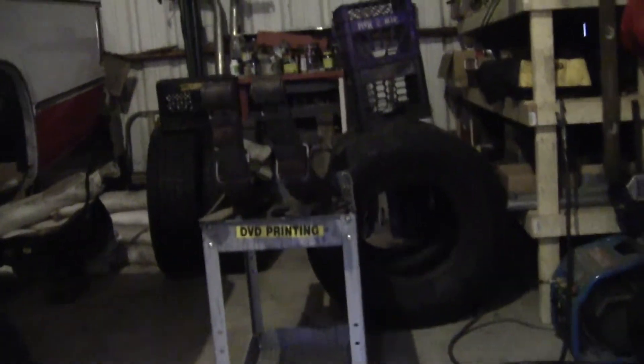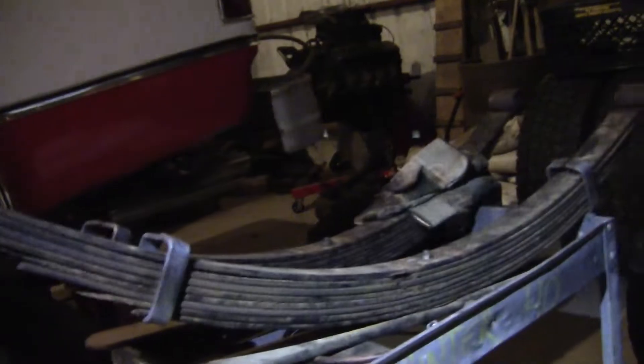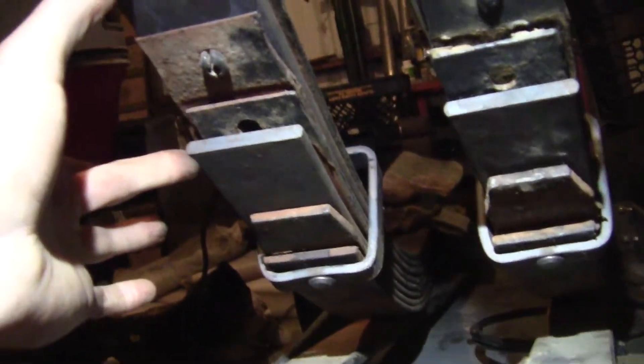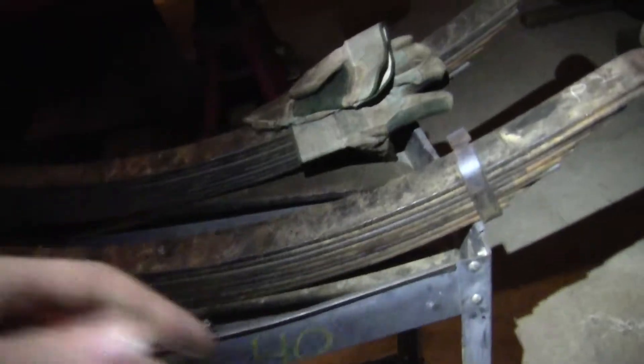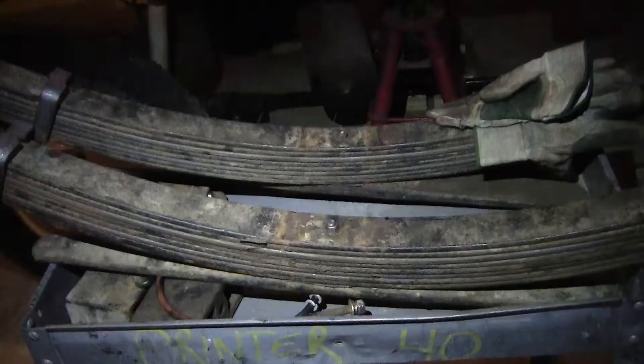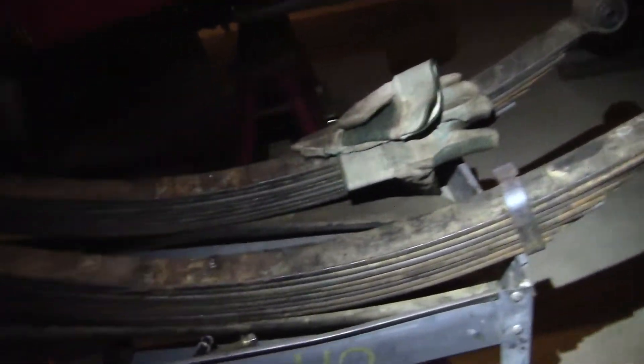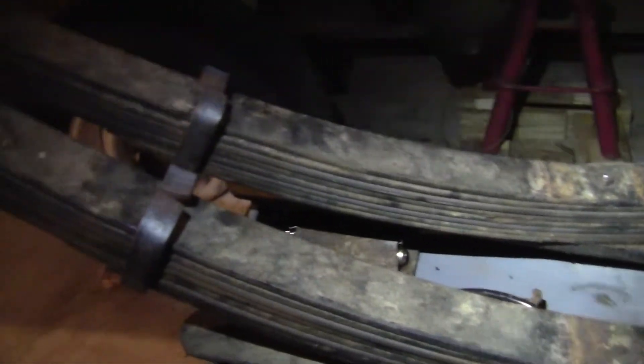Got back from the spring shop - we got modified leaf springs. You can see the arch now. They replaced two springs per pack, which equalized and staggered them better because they weren't perfect, and they put new clamps on them. The plan is to get three to three and a half inches of increased ride height in the rear with what we did to the springs.